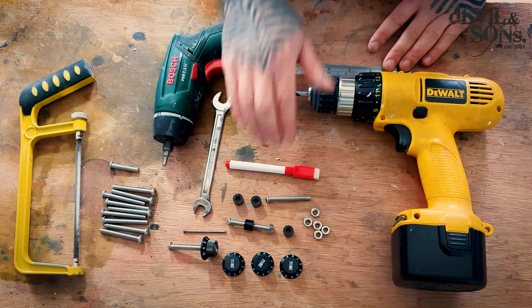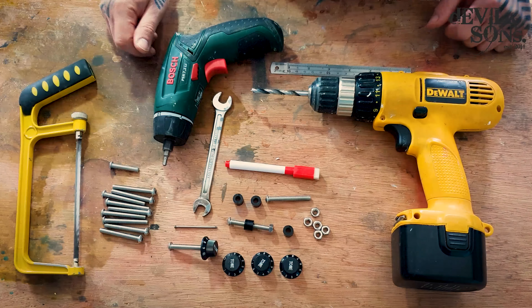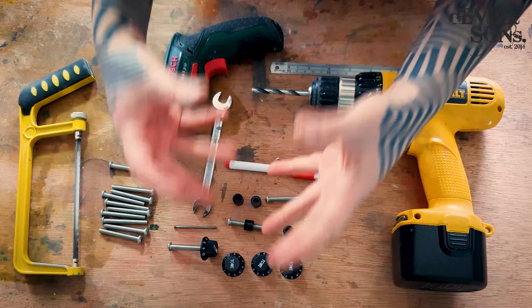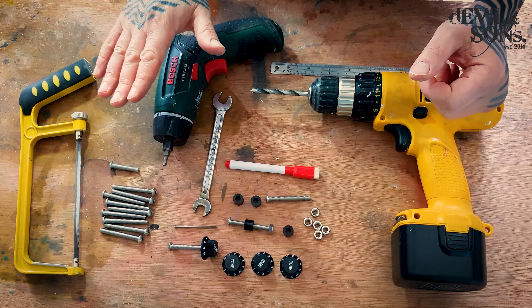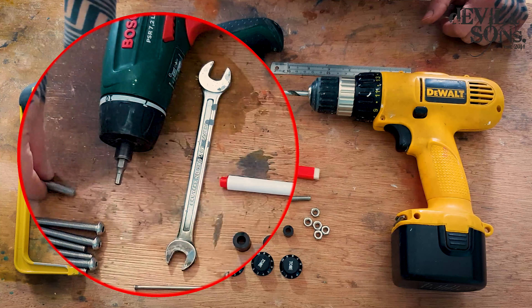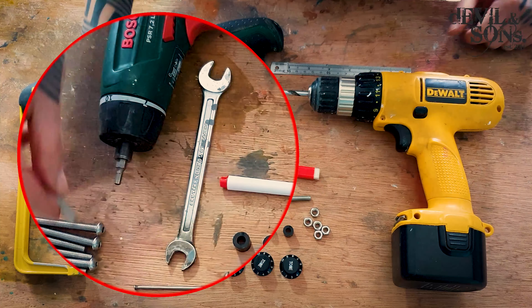I've got my ruler, pen, and a nail which I'm using to measure some things out. And just to help me when I screw it together on the drawers — although sometimes I can do it by hand — I have a screwdriver with a bit that matches the end of the bolts, and a spanner which I can hold the nuts with when I'm tightening things.